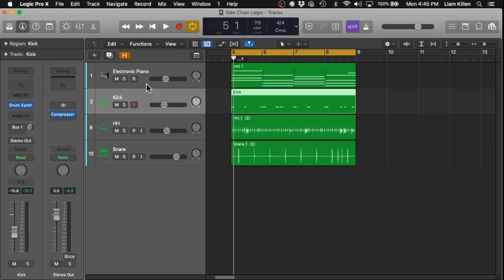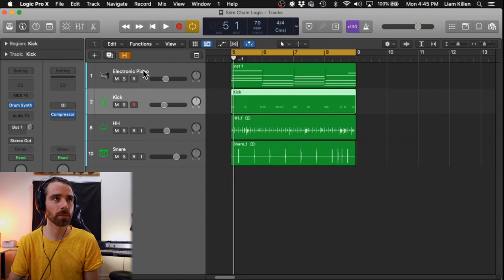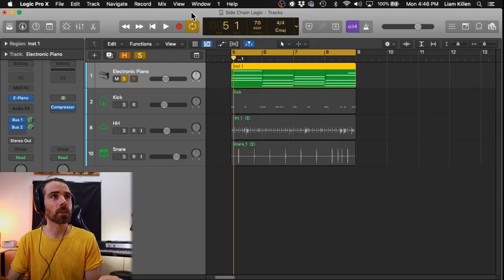LK, Logic Pro X. Let's do this. I've got my chords here and I have my kick drum which will be sidechained to the chords, and I also have the rest of the drum kit just to add context as to what this sounds like all together. So I'll start by soloing the chords.